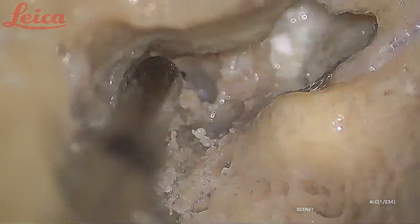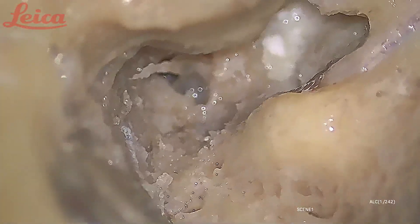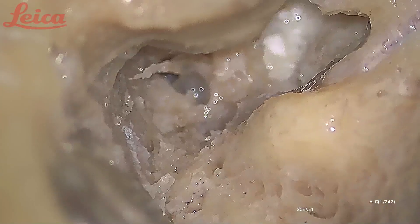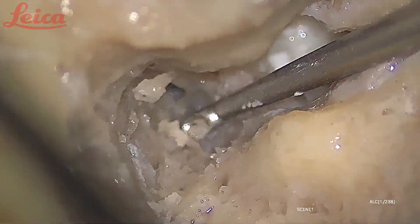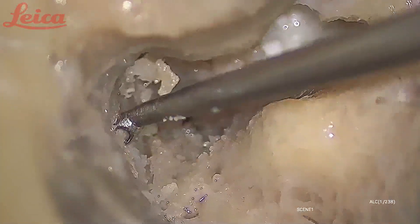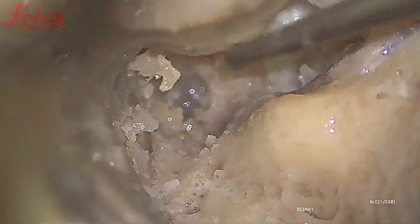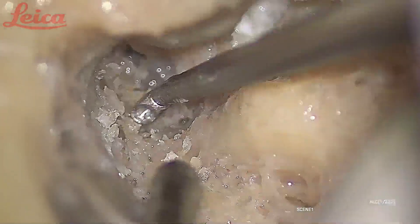The bone is a little hard here, so I am using a curet. These curets are very safe because posteriorly you can see they are quite blunt — so even if sitting on the nerve, they are not damaging any nerve fibers. The only thing is you should be careful about the direction of curetting; you should not go and hit the nerve. Always curet away from the direction of the nerve.